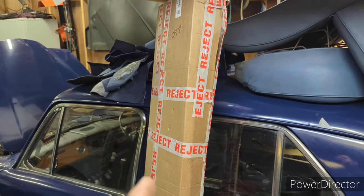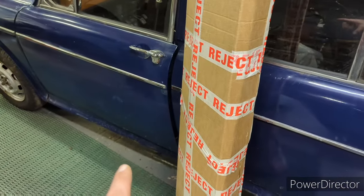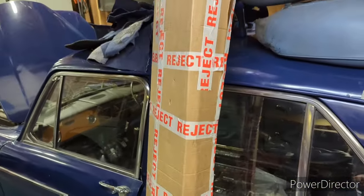We could say that the tape sums up the car, but I managed to find a sill for this side with some floor pan repair attached.